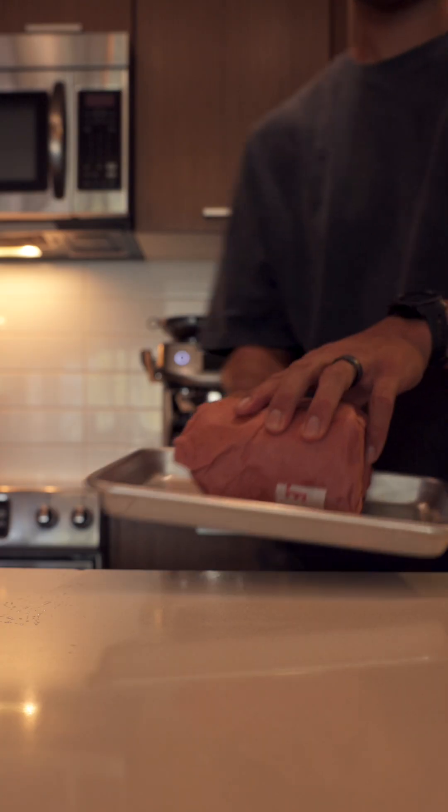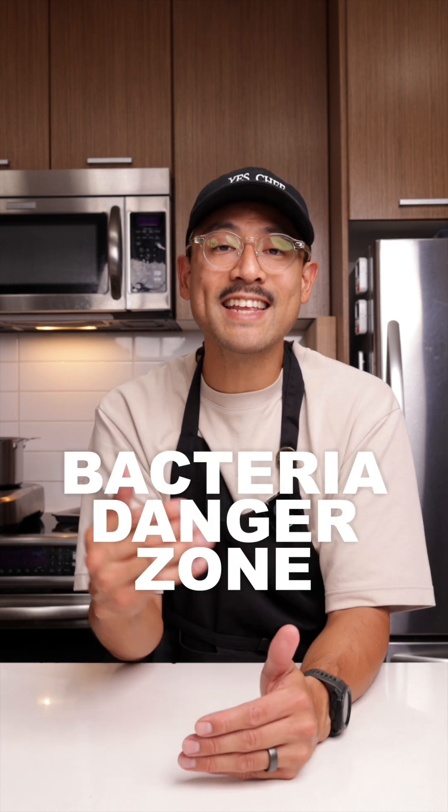Do you ever leave frozen food on the counter overnight to defrost? There's a safer way to do it and it's easier than you think. When food is left out at room temperature, it can enter the danger zone — and that's when bacteria can grow rapidly.